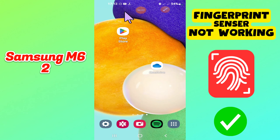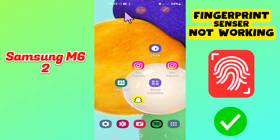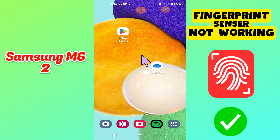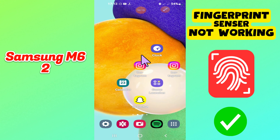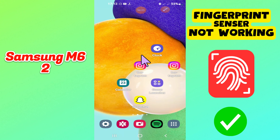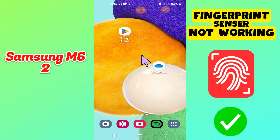Hi everyone. In today's video, I'll show you how to fix the finger lock not working problem on your Samsung M62. Before I start, if you are new to my channel, don't forget to subscribe and hit the bell icon. Watch the complete video and learn how you can do it. Let's watch the video.